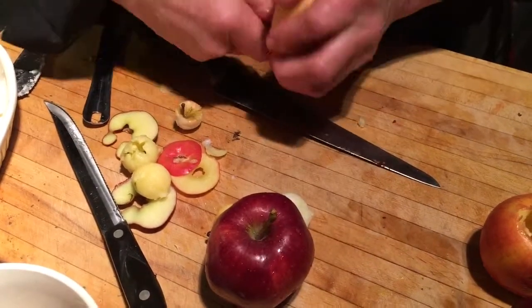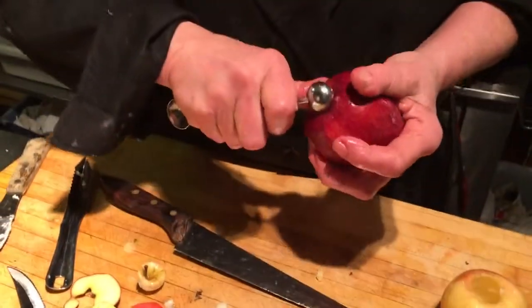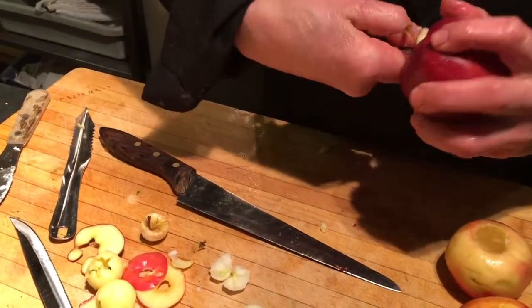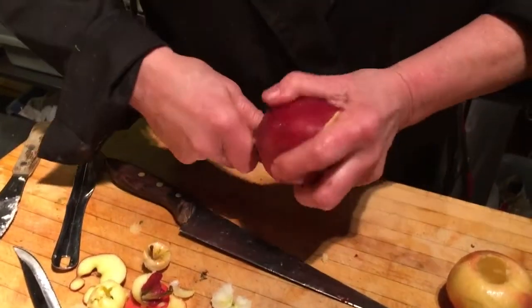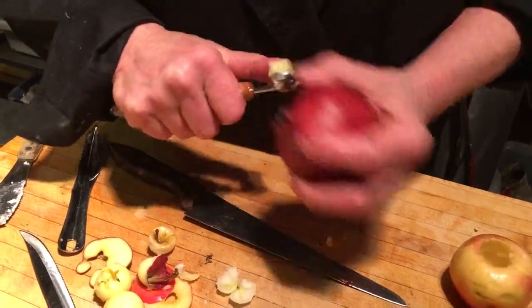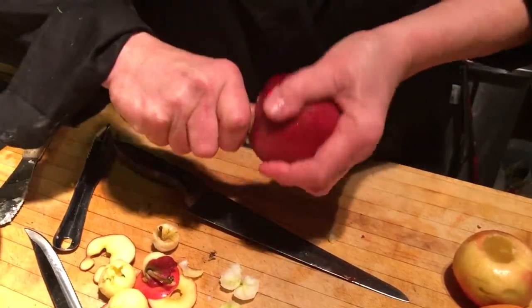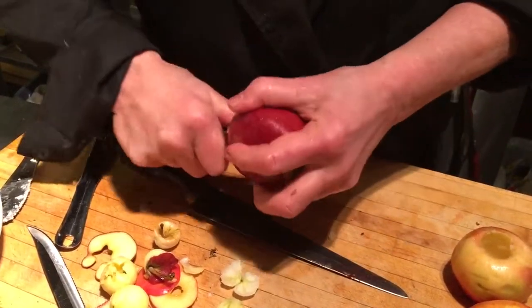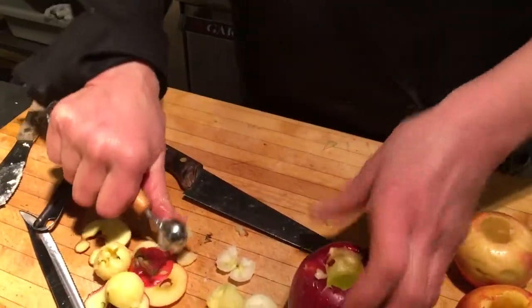Great. You're using all different types of apples. Yeah, just to show. My preferred would be the Belle de Bosco. Granny Smith itself — because we are doing this sugarless — Granny Smith itself is too tart. It's a good apple for strudel, but not for this.